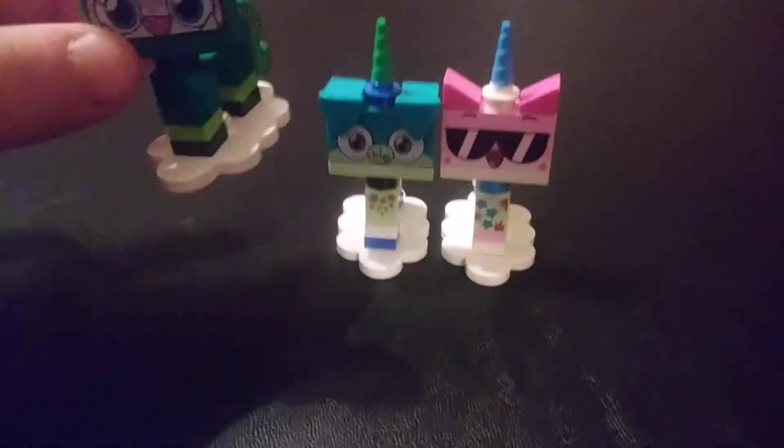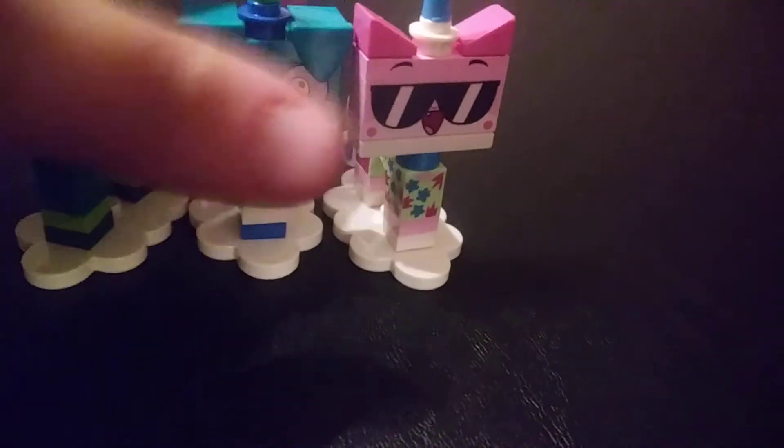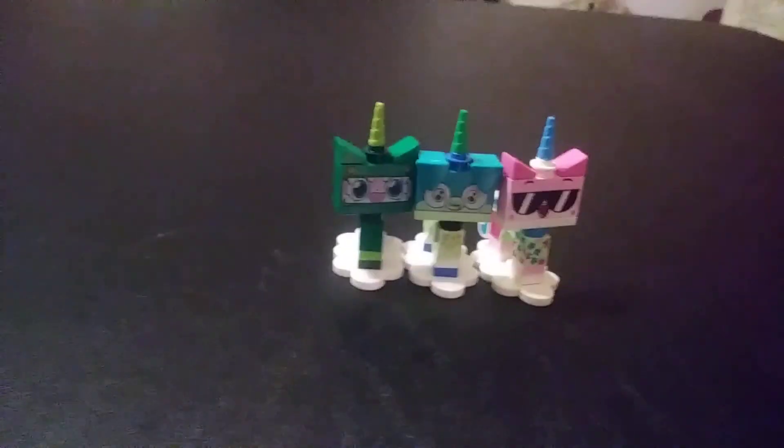Here are all the figures I got — Dinosaur Unikitty, Lizard Puppycorn, and Beach Unikitty. Pretty good haul, if I do say so myself. If you like this video, give it a like. Make sure to subscribe and ring the bell so you never miss an upload. That's it for now. Bye.